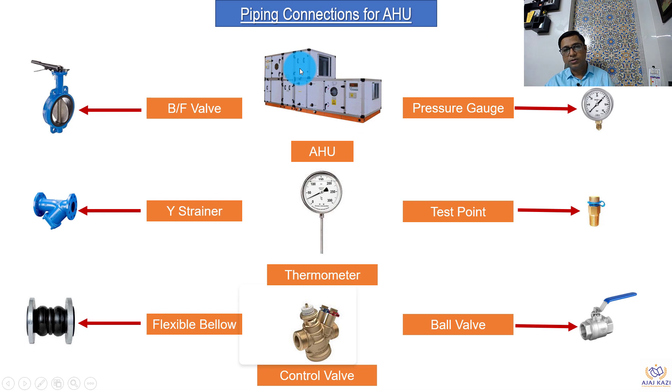This is how the air handling unit looks. First, we have a butterfly valve — the purpose of the butterfly valve is to provide isolation of the unit from the other set of piping. Then we have a wire strainer, to remove dirt and particles from the pipes. Then we have flexible connections — these are flexible bellows to avoid any vibration coming from the air handling unit to the pipes and then to the building structure. We also have a thermometer to check the temperatures in and out of the piping.